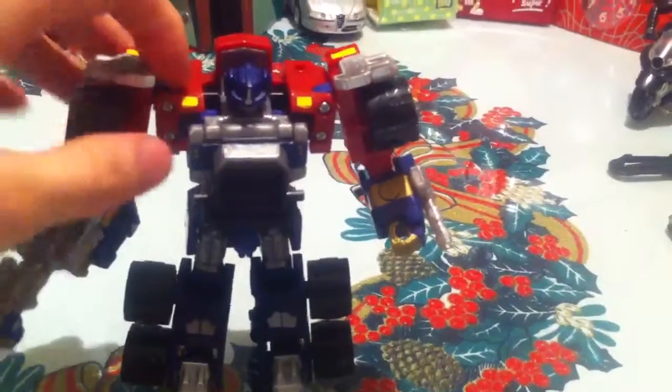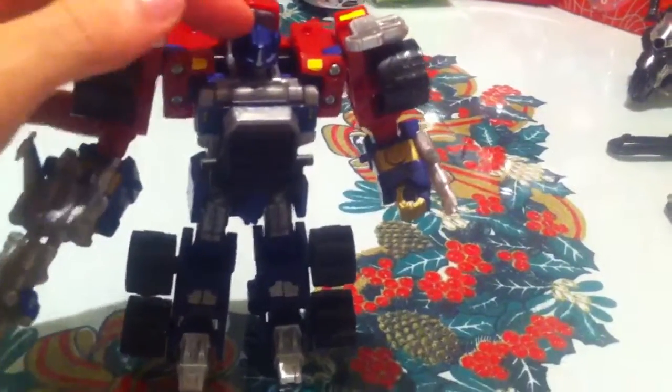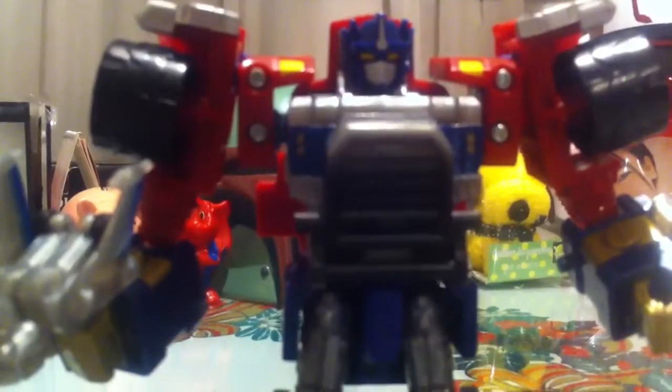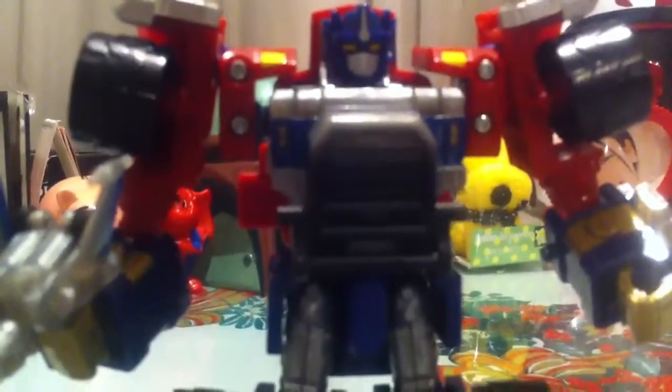He comes with a ball-jointed head, hinged shoulders and elbows, swivel waist, hinged hips. This part of the skirt moves, hinged knees and swivel ankles. Really, really cool Optimus Prime — buy it if you can find it. That's basically all I have to say about it. So until next time, take care, and be the force with it. Thanks for watching, guys.